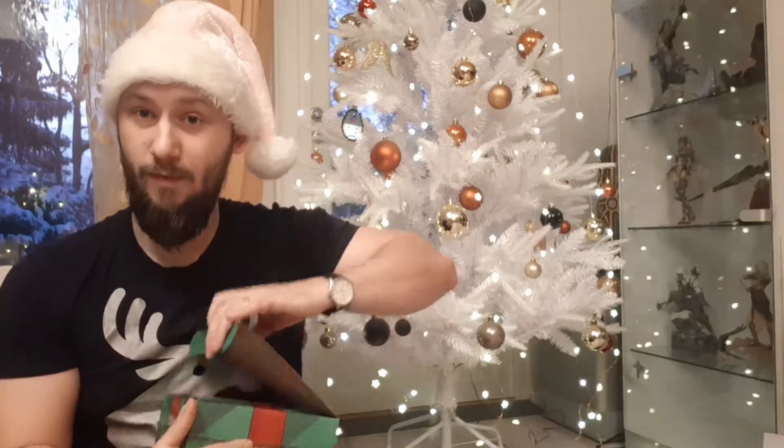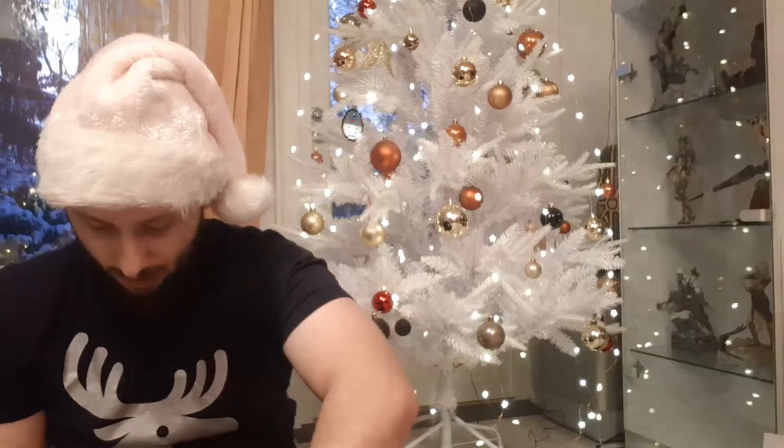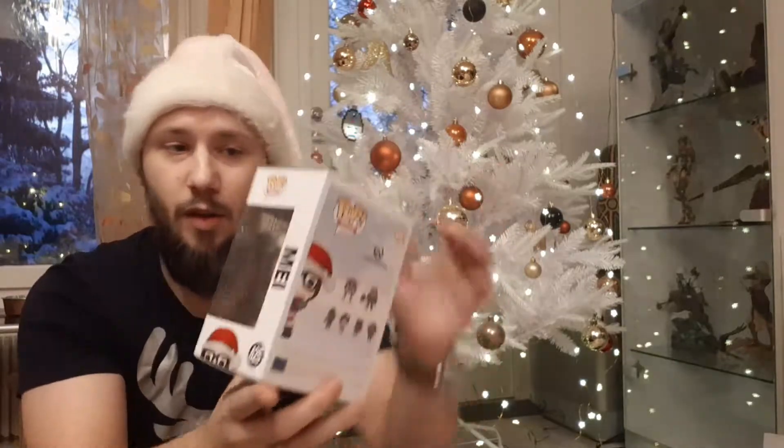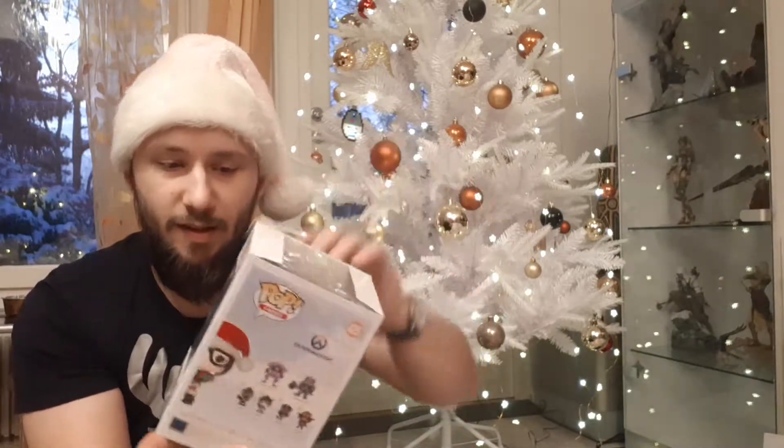That's Overwatch, and it's of course Christmas themed. First we get May. Let's go straight into the unboxing of May. I think this looks really funny.